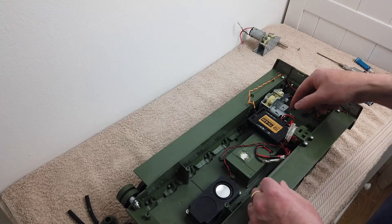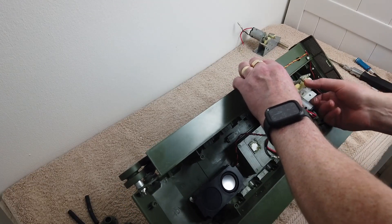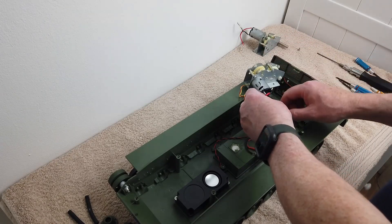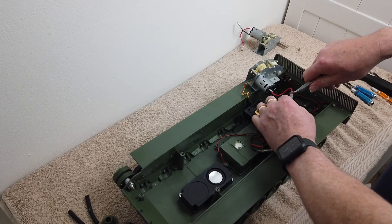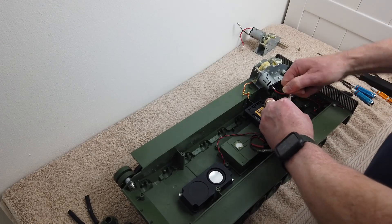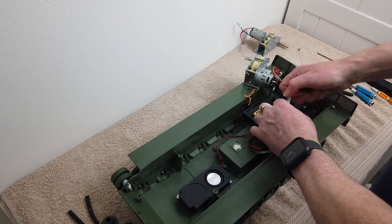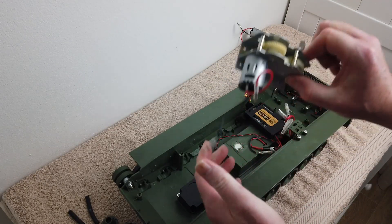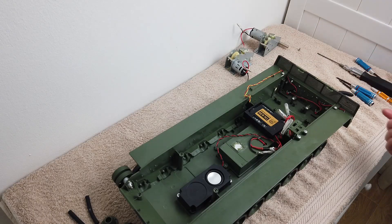I've already got the screws off for that one, so this one should just lift out. Got the screws out completely — there you go. I'll just disconnect that wire in there. It's got grease on it so it's a little bit slippy. There's the second gearbox out. I'll take the wires off this motor and swap them over to the new motors.